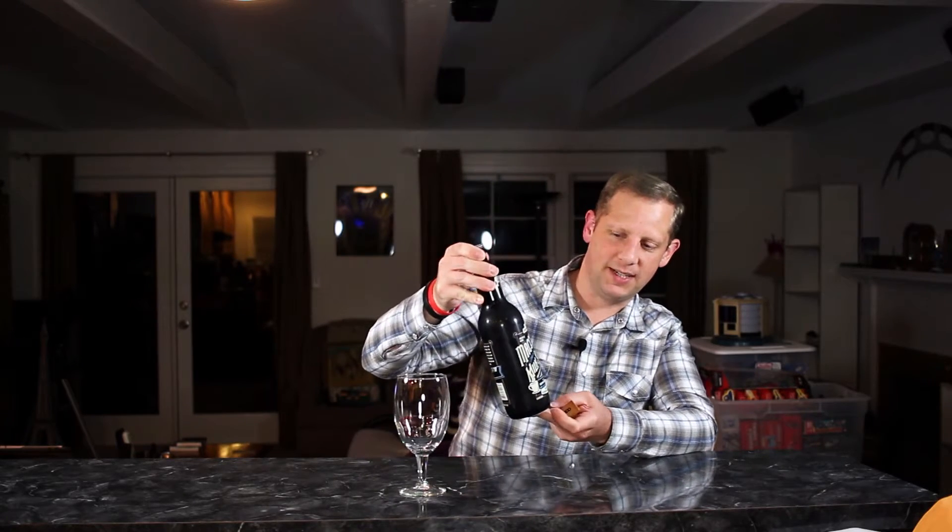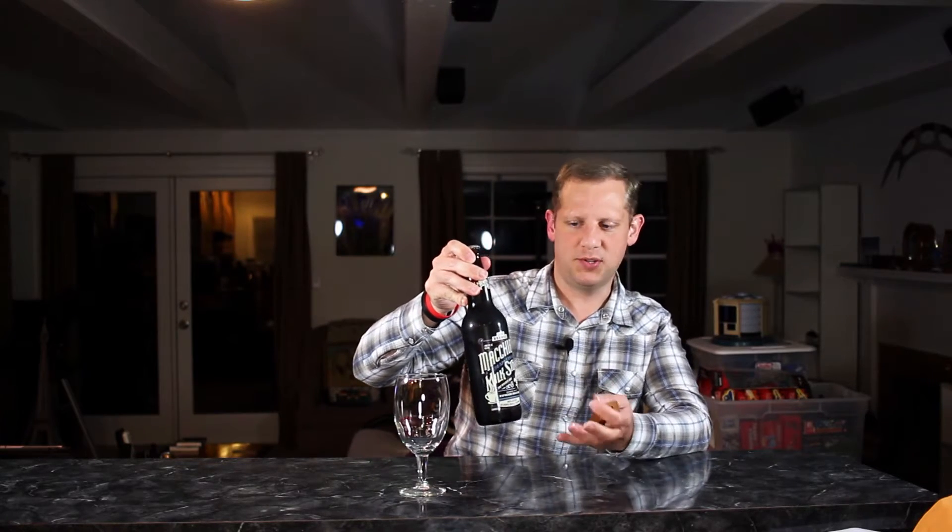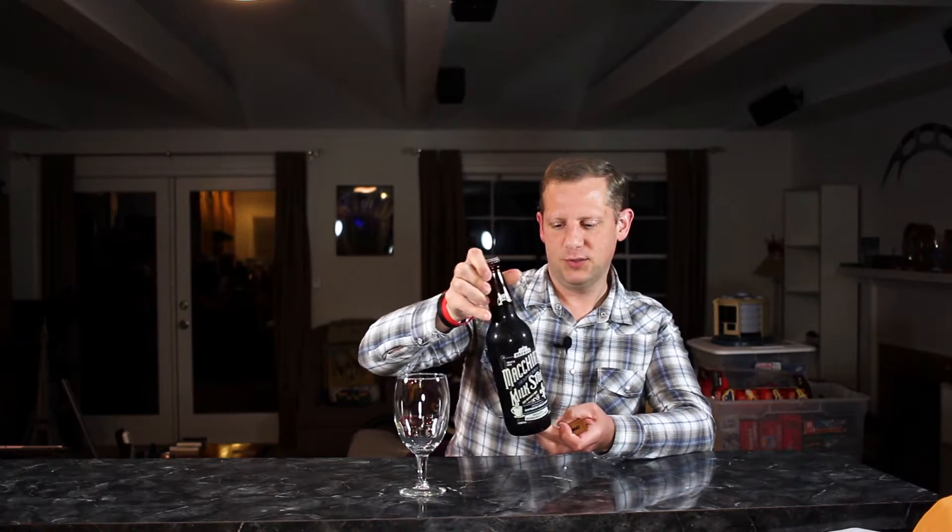Hello friends, fellow beer geeks, and welcome to another Craft Beer Geek beer review. Tonight we're looking at a beer from Abita Brewing Company out of Louisiana. It's been quite a while since we've reviewed an Abita beer. Tonight we're looking at the Macchiato Milk Stout — a milk stout brewed with espresso coffee, the espresso dolce beans, coming in at six percent alcohol by volume in a 22-ounce bomber. I'm excited to get this one cracked open into a glass and see what it tastes like.